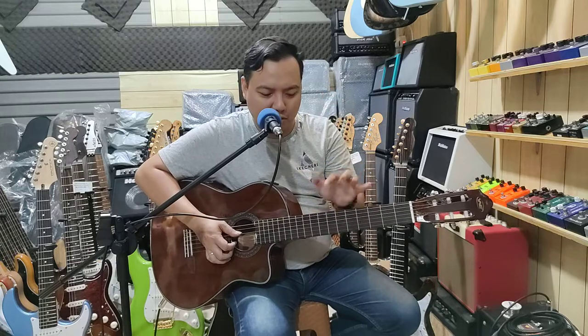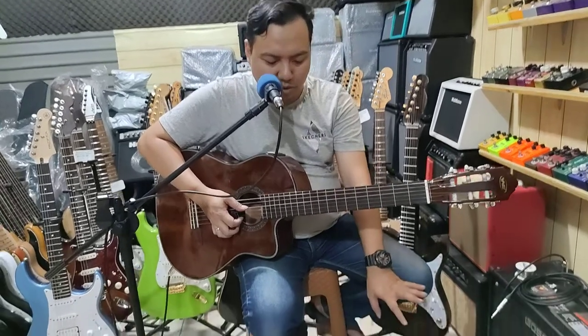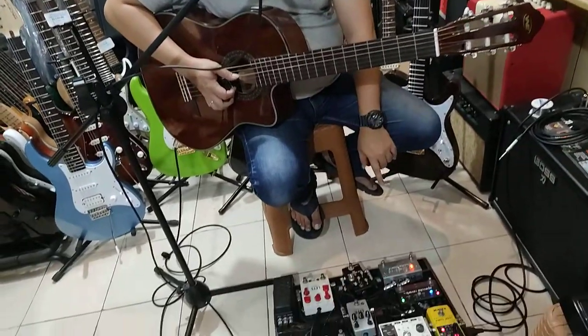Jadi untuk routing-nya adalah dari gitar, masuk ke pedalboard. Nah di pedalboard ini saya nggak pakai apa-apa, cuman tambahin reverb sedikit.